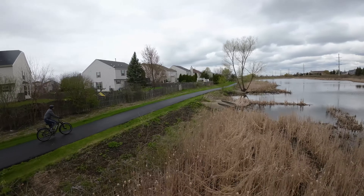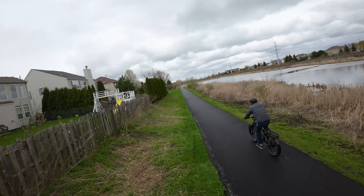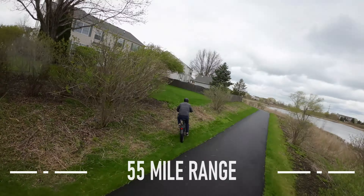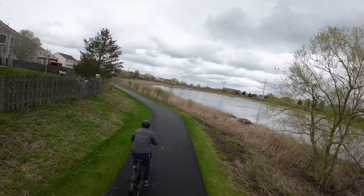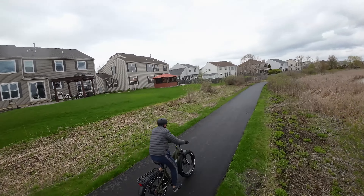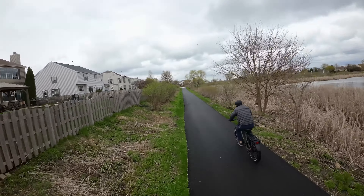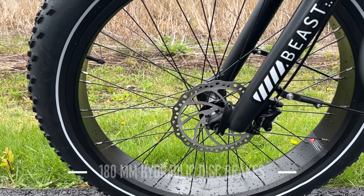They say the top speed is 20 miles an hour, but out of the box it was going 24, and with just a little bit of pedal assist it's really easy to get this thing up to 30. They estimate a range of somewhere between 30 and 55 miles. Range is super dependent on who you are, what you're carrying, how you ride, and where you ride. Basically take the manufacturer's top range of 55 and cut it in half — that's probably what you can expect.